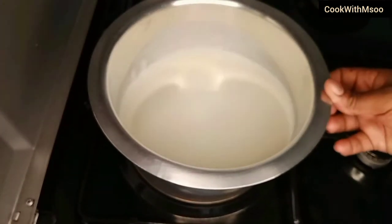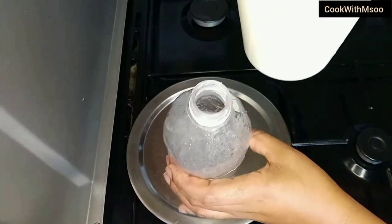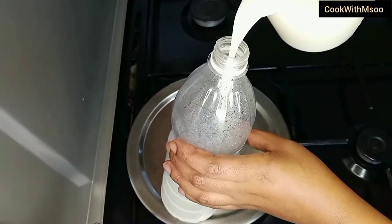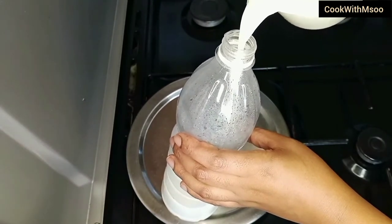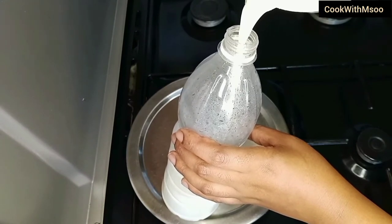After the milk is warm, as you see on the video, you're going to pour it into a container — just a small bottle like you see on the video. Don't fill the bottle up to the brim. After adding it to the bottle, remember not to fill it. Add the bottle top and close it, not too tightly.